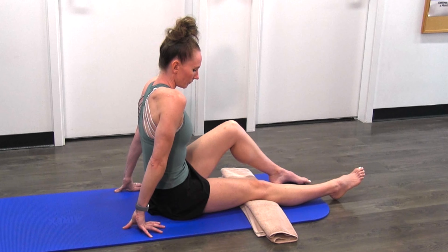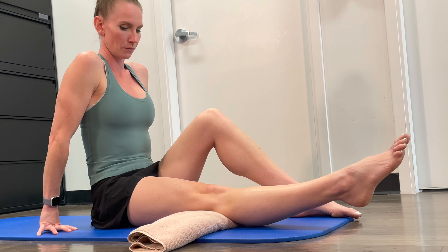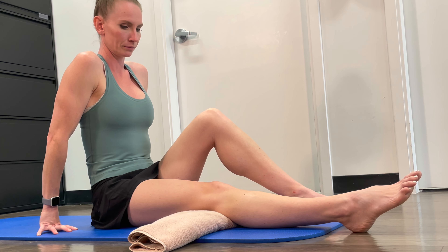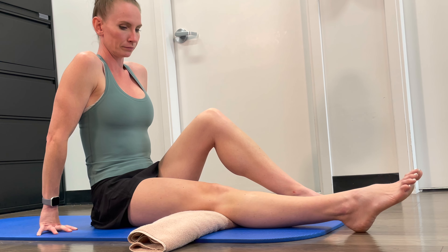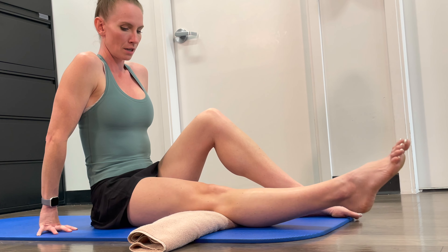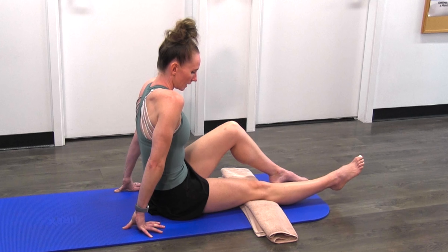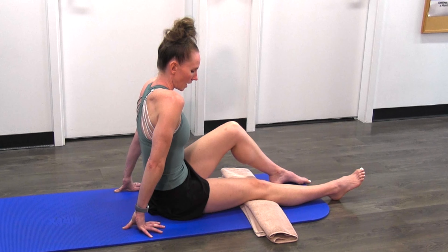Performing ten reps of quad contractions: one, two, three, four, five, six, seven, eight, nine, and ten.